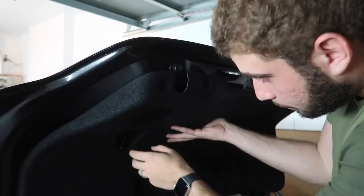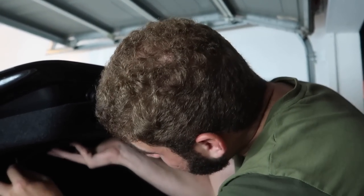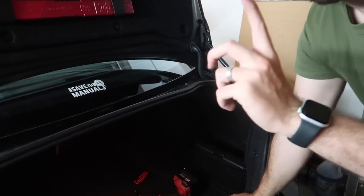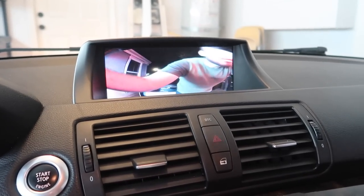That was a mission. Congratulations - that only took about 10 hours with the lunch break. But guys, now we have Apple CarPlay, we can mirror our phones, we have navigation. So now we can go ahead and sell the old button and make an extra little bit of money out of it.